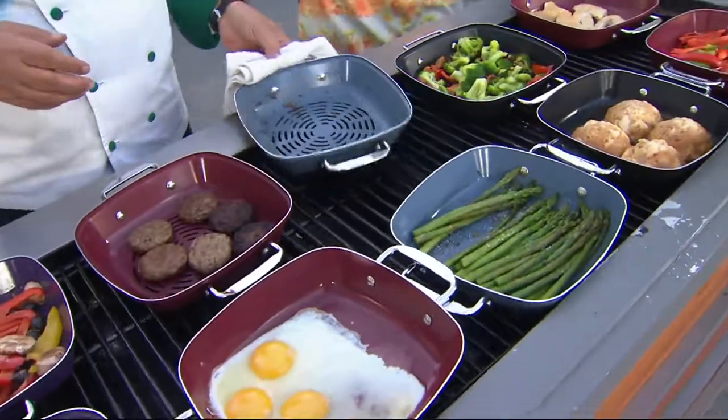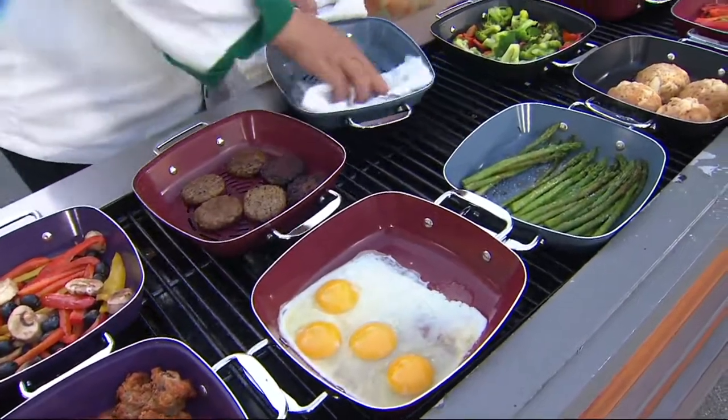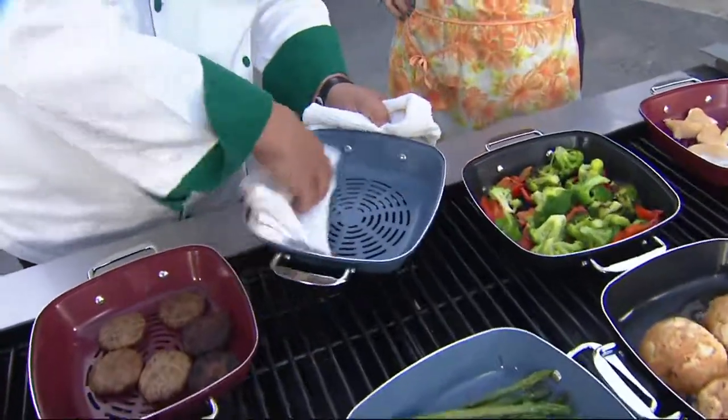You might get a little bit of patina on the bottom only, but other than that, no — they retain their colors really well because we do use a fantastic nonstick. So you can just see that had fish in it.